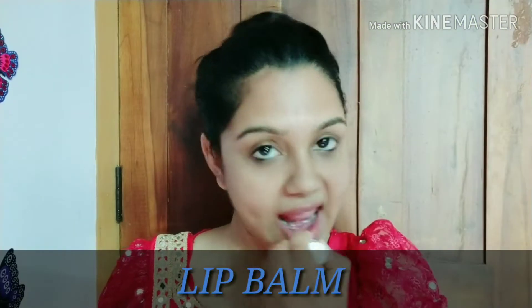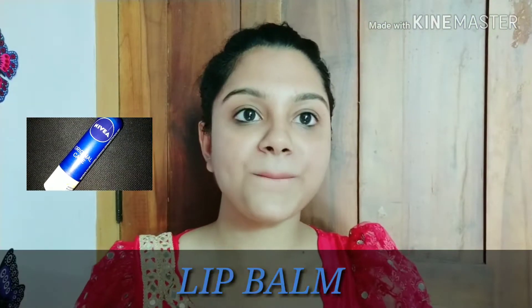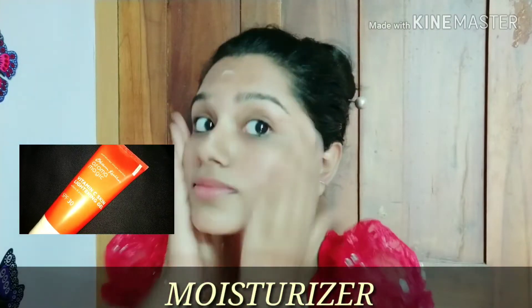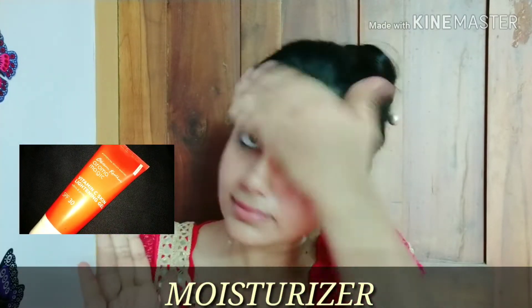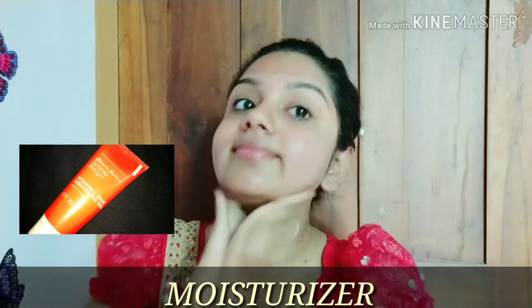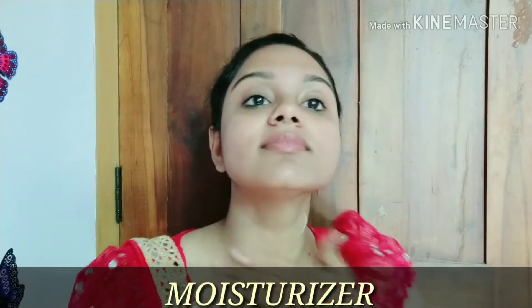I am doing face toning in my skincare routine. I applied moisturizer here. I am using the Aroma Magic Skin Lightening Gel. This is our skincare routine.